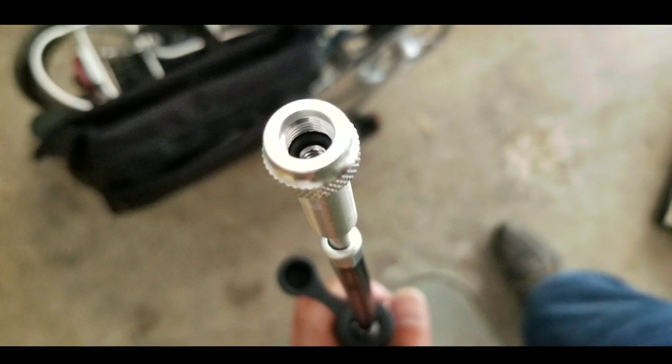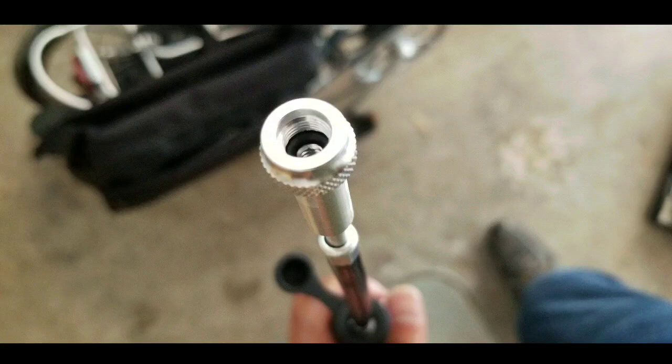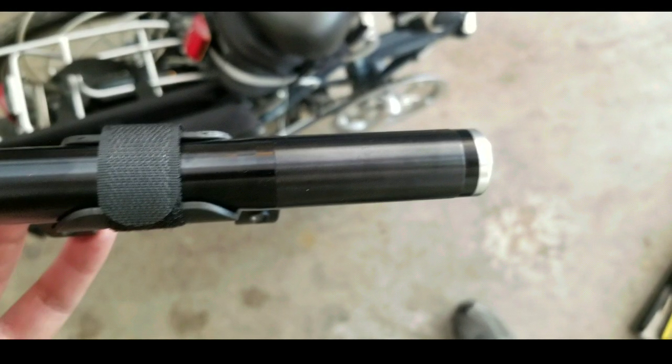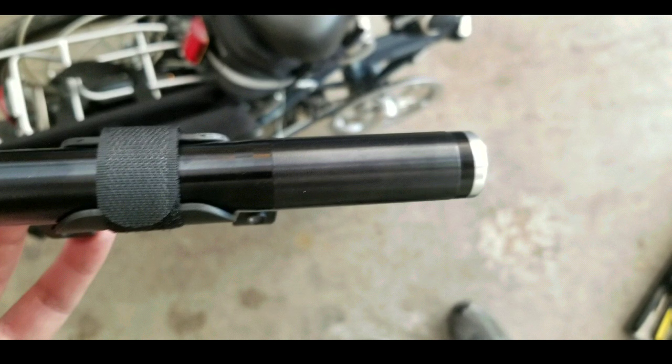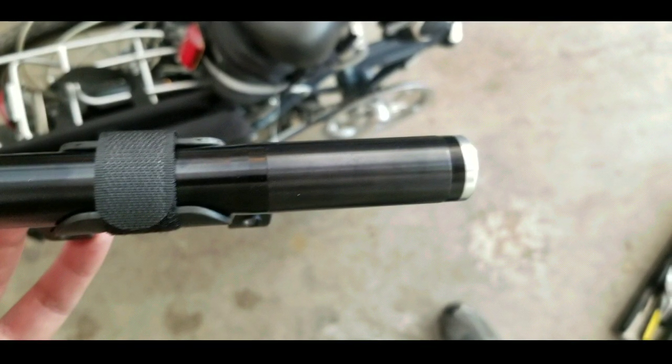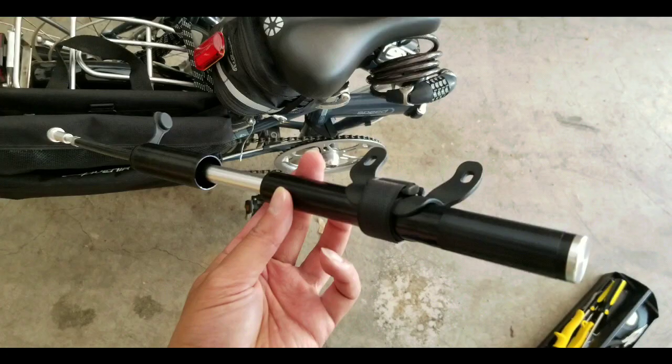I prefer the Schwinn multi-pump that was a micro floor pump, which is a lot easier. Overall, the all-aluminum design is good in terms of durability, but at the same time it hurts my hand using it. You probably need some gloves if you're going to do this a lot.